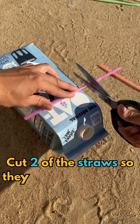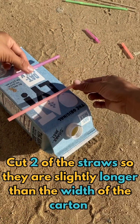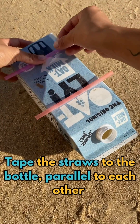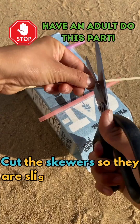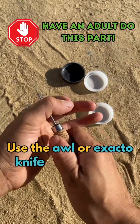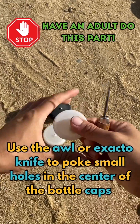Cut two of the straws so they are slightly longer than the width of the carton. Tape the straws to the carton parallel to each other. Cut the skewers so they are slightly longer than the straws. Use the awl or exacto knife to poke small holes in the center of the bottle caps.